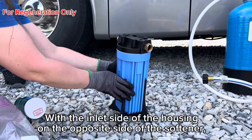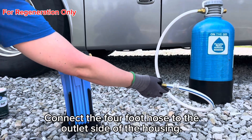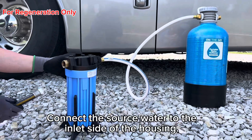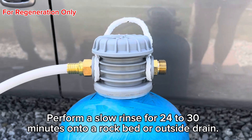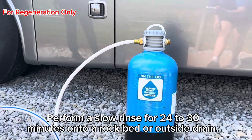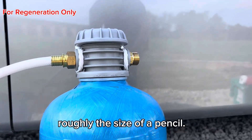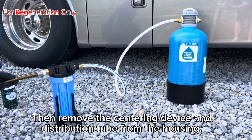With the inlet side of the housing on the opposite side of the softener, connect the 4-foot hose to the outlet side of the housing and the other end to the inlet side of the softener. Connect the source water to the inlet side of the housing. Perform a slow rinse for 24–30 minutes onto a rock bed or outside drain to flush the salt from the softener. The stream from the outlet of the softener should be roughly the size of a pencil. Then remove the centering device and distribution tube from the housing.